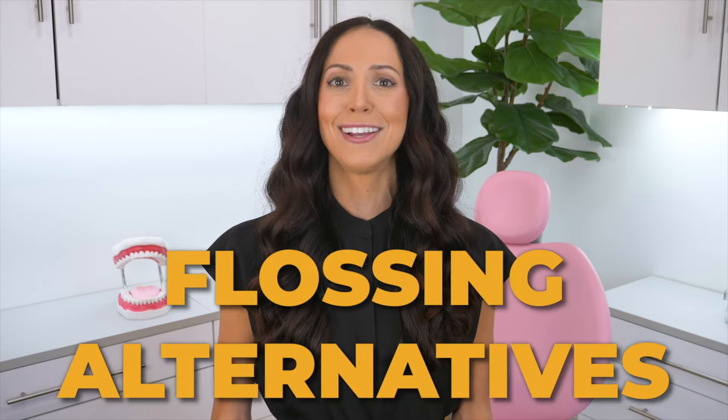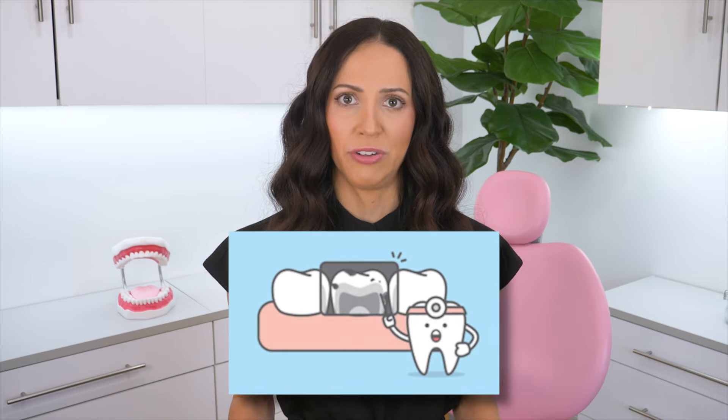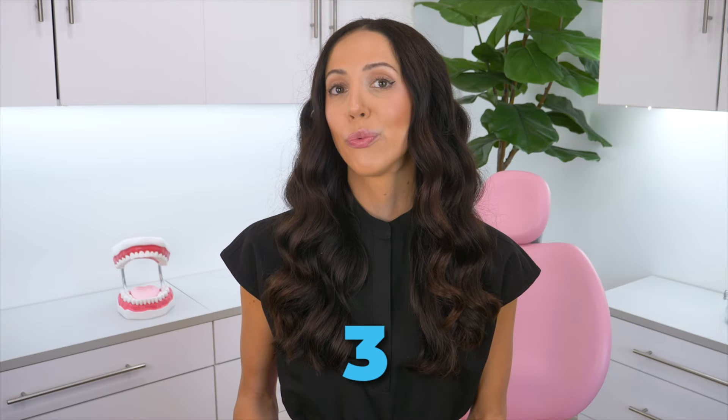For today's video, let's talk about flossing alternatives. We know that cleaning between your teeth is super important. Bacteria thrive in those crevices, and lots of people tend to get cavities between their teeth. Gum disease often starts in between the teeth because that is one of the most neglected areas when caring for your teeth at home. To clean those spots properly, flossing is a great idea. However, you don't have to use traditional string floss — there are three other ways to clean between your teeth.